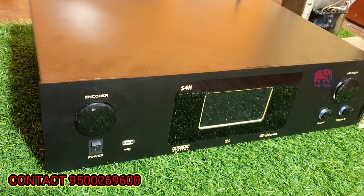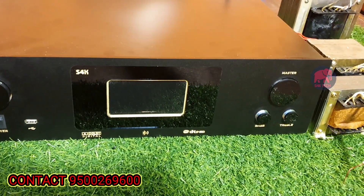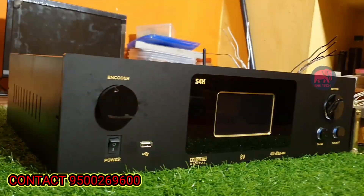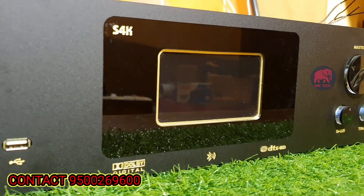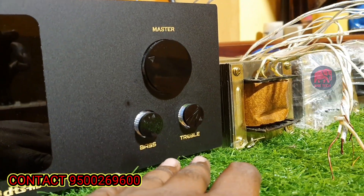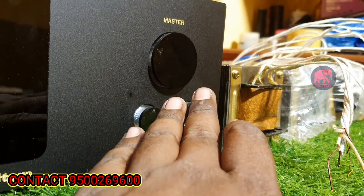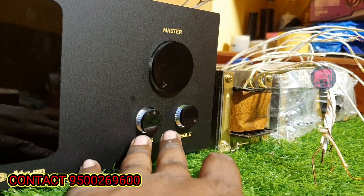We will start with the AV receiver. This is our customer's requirement and it has an amazing look. This is the best control — we have additional tone control. There is a chilling effect and this is the additional tone control.